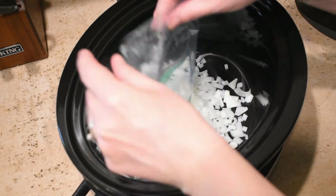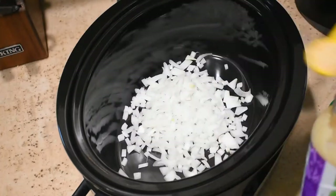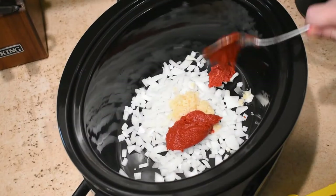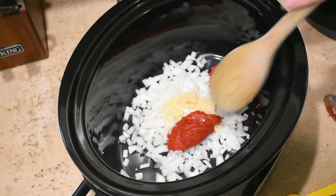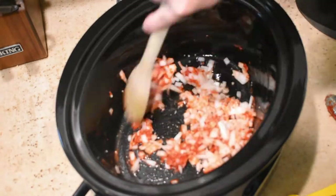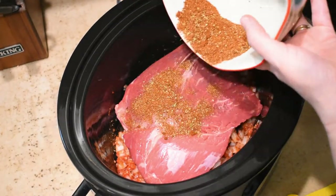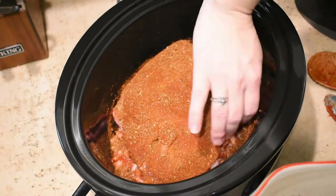Next, add some diced onion to the bottom of your slow cooker — I just happened to have these already chopped up in my refrigerator. Add some minced garlic and tomato paste. I also add some lime juice and mix that all together. Then I put the chuck roast on top of the onion mixture, sprinkle the dry rub right over the top and rub that around really good. Put the lid on and cook on high heat for six hours.